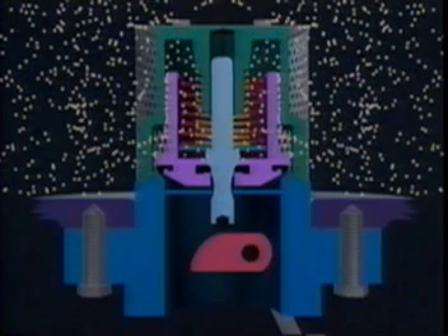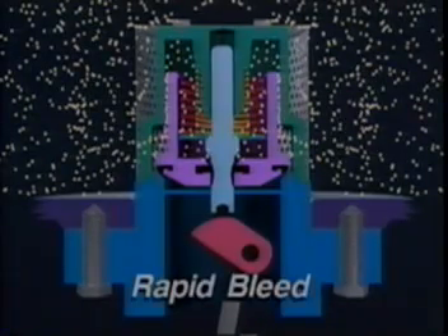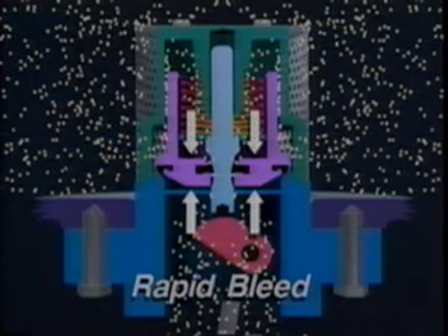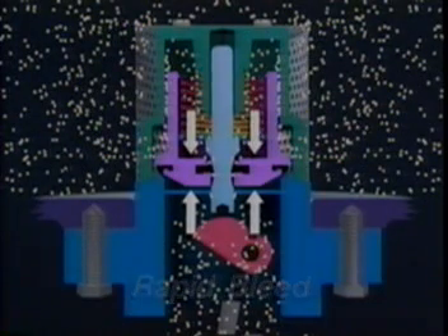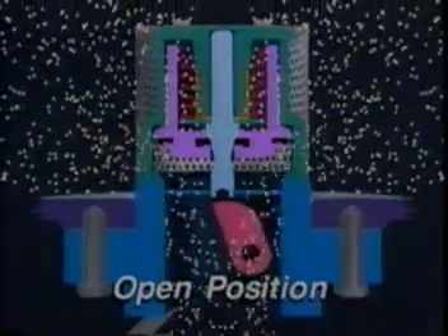To open the valve, the cam is turned to the halfway position by rotating the operating handle. This overcomes the downward force from the closing spring and pushes the stem upward away from the poppet's seat disc. In this position, a flow path in the midsection of the stem allows gas to quickly bleed downstream through the poppet. The flow continues until the gas pressure is equal above and below the poppet. When the pressure is equalized, the compressed excess flow spring will force the poppet upward, breaking the seal with the body. To complete opening the valve, the cam is turned the remaining distance, pushing the stem upward and allowing the poppet to move to its fully opened position.